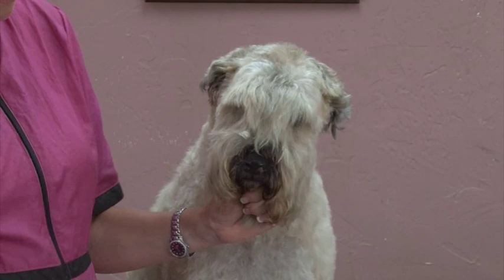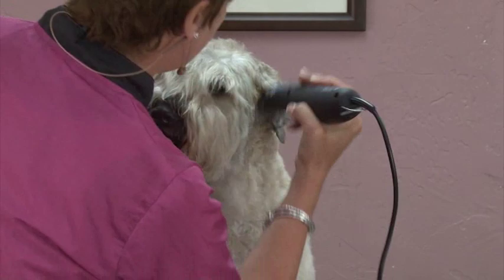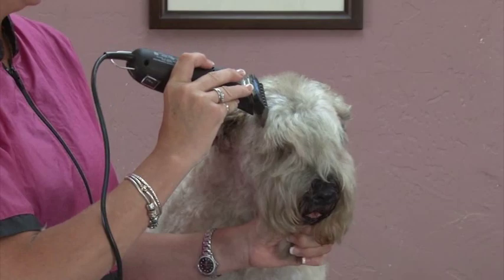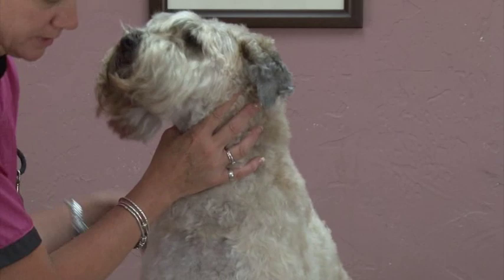You can use any length that you want. If you have a dog that has a lot of hair, or it's wintertime and the client wants more hair, you can do this with an A comb, you can do it with a C comb — you can do whatever you want — as long as you end up with a nice flat plane on his head.